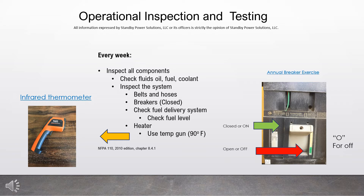Operational Inspection and Testing. All information expressed by Standby Power Solutions, LLC, or its officers, is strictly the opinion of Standby Power Solutions, LLC.